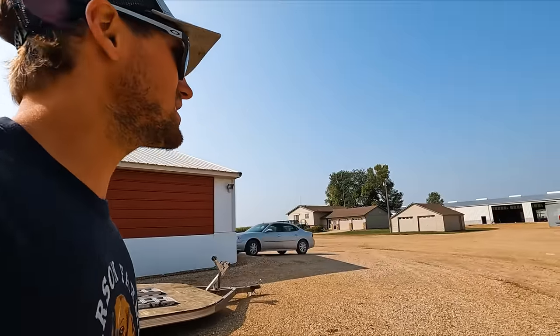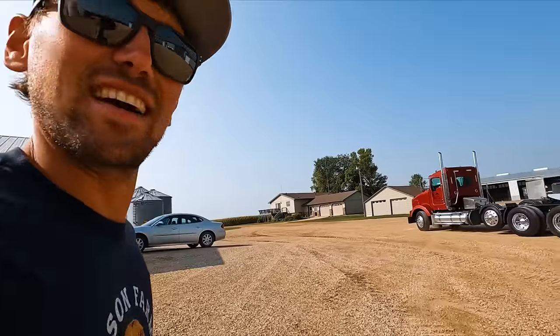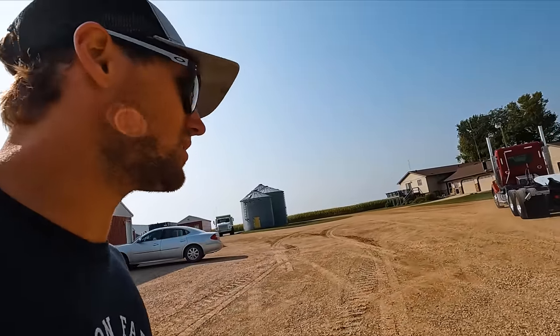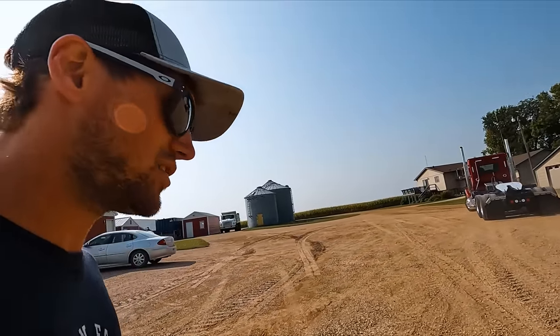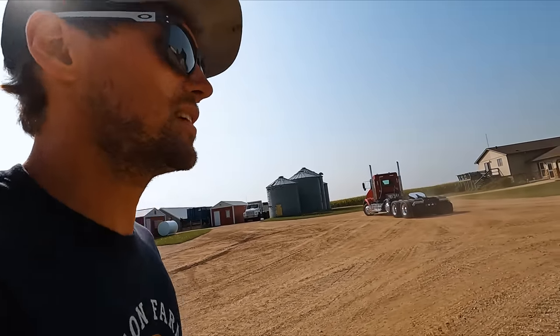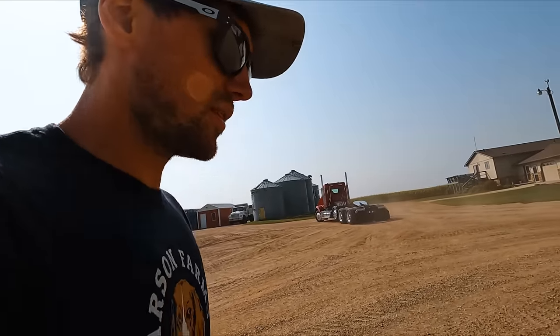Hey guys, welcome back. Thanks for stopping in. Look at Kenny — he's got his first job. So before harvest starts in full swing, we got to haul a little gravel for that cement we just poured. We're gonna hook Kenny up to the belly dump, see how she works, make sure there's no issues.